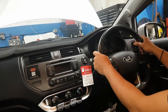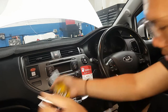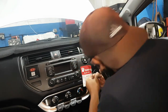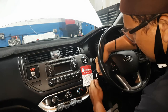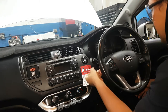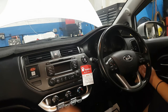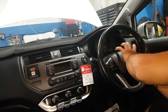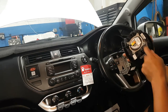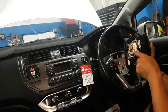Now we need to remove the steering wheel and the steering column cover. First, loosen the Torx bolts — I used number 30. Remove both sides. Then disconnect the airbag connector — you can use a small flat screwdriver for that.